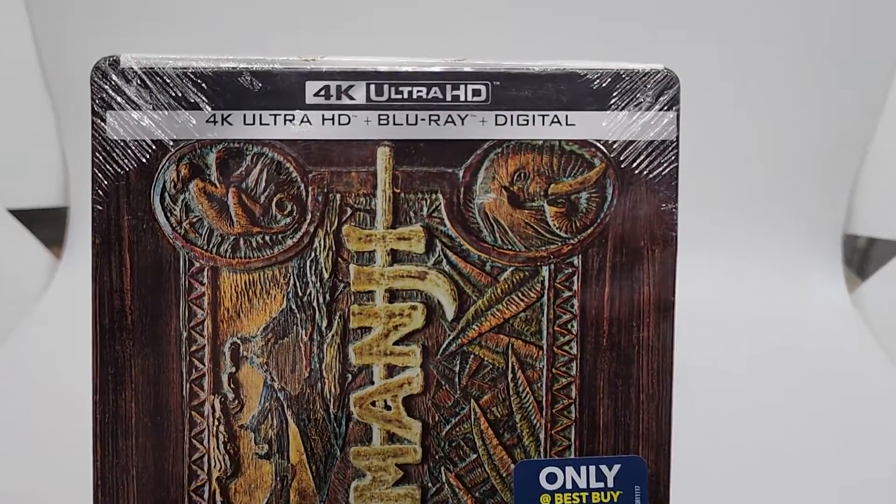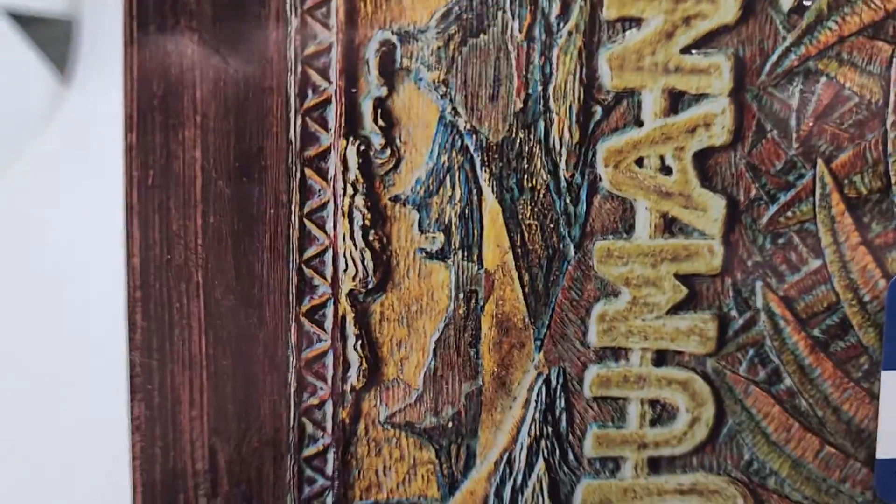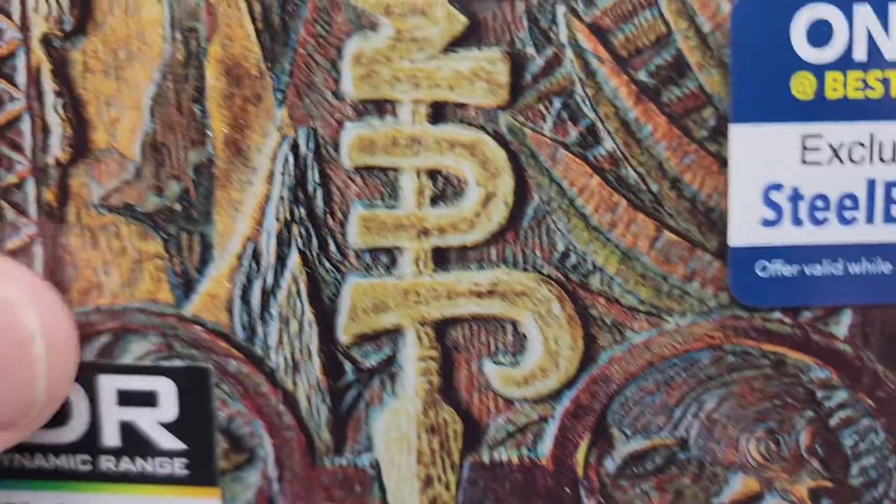Got Jumanji Steelbook 4K Ultra and Blu-ray. There's no dents or dings. It's got like a embossed cover — you can feel like the metal is out.